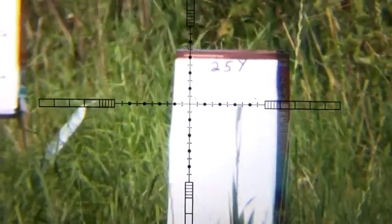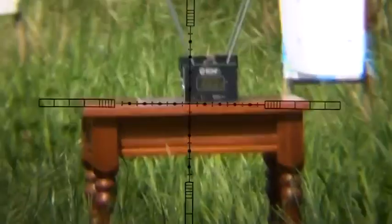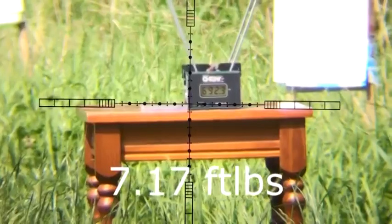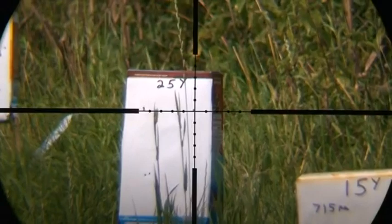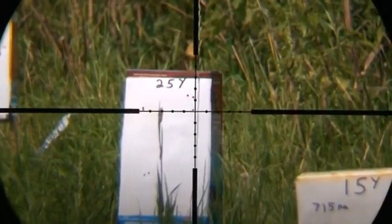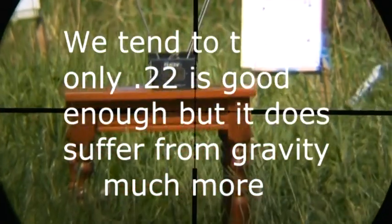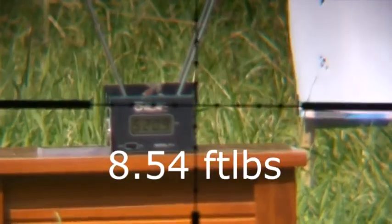25 yards with the 177 Air Arms — still extremely close to the point of aim. This is the 22 Air Arms at 25 yards. That's gone all over, let's do a second one. Flight speed: 520.